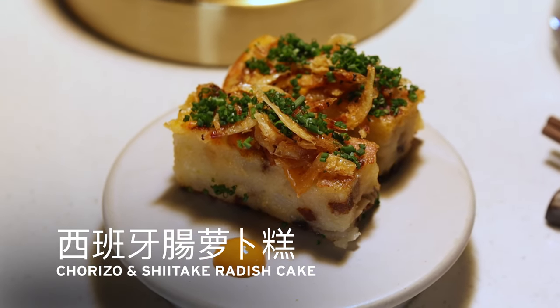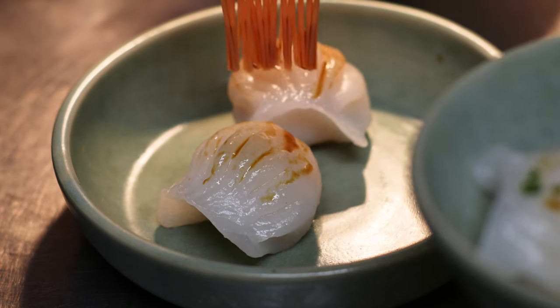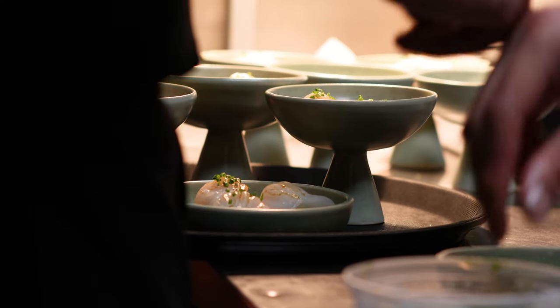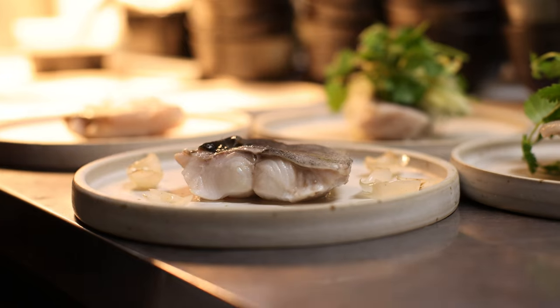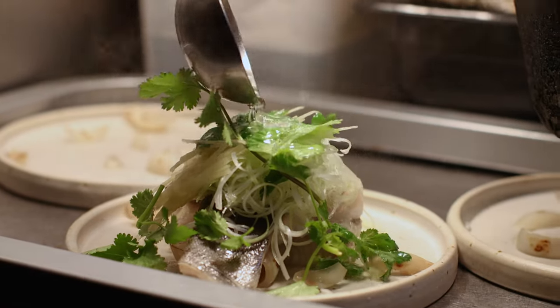Dim sum was also something I associated with that time of year. For this menu I wanted to do a very classic har gow, which might not seem that creative in some ways, but I really wanted to showcase the techniques and the ingredients. It looks simple, but we use wild shrimp and I make the skin myself — I want it to look and taste very clean and simple. Another dish we love and associate with family gatherings is steamed fish, simply served with a sweetened soy and a sizzling ginger and scallion.